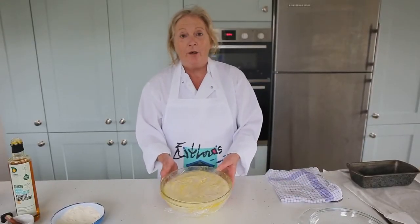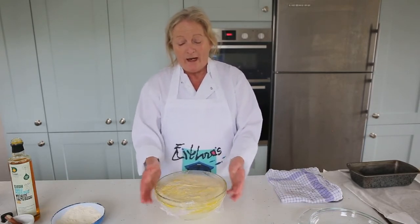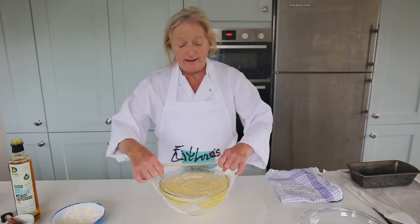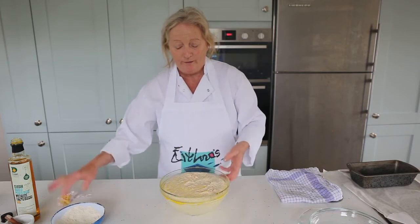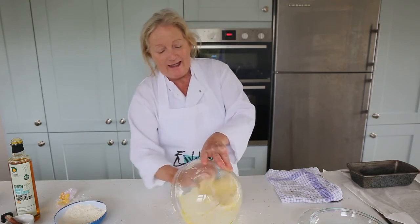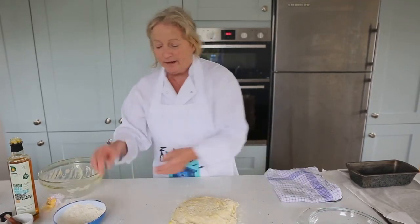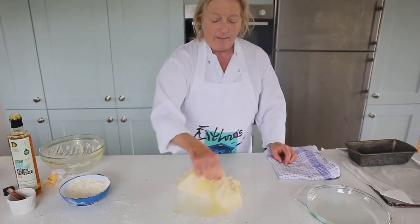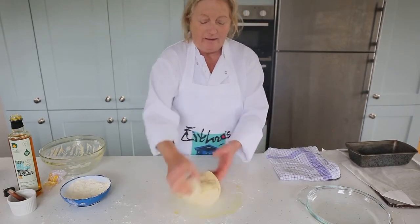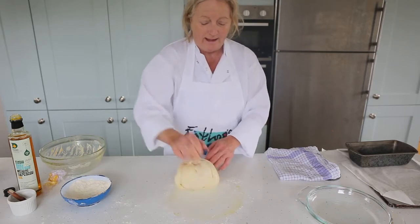We've taken the dough out from the warm cupboard or top oven. We put cling film on top and oiled the cling film so that the dough doesn't stick when you take it off. We're just going to turn it out onto the lightly floured board. Despite having waited an hour, we're just going to knock it back a little bit to release the gas bubbles, then knead it again just until it gets nice and silky — just for a few minutes, not 10 minutes.